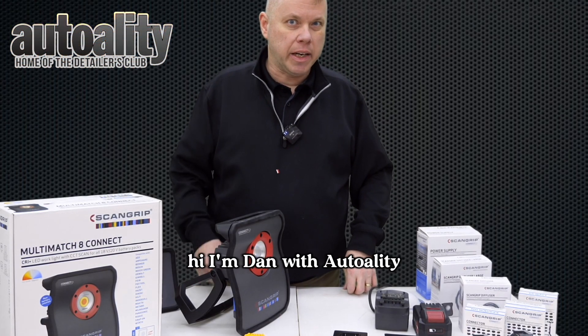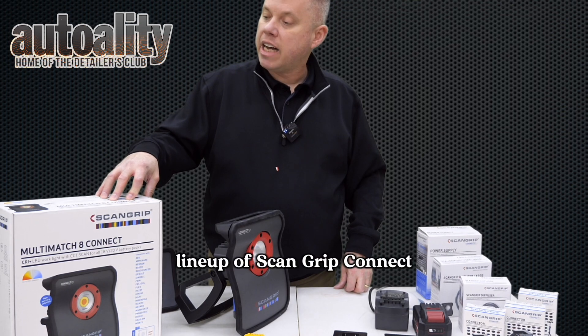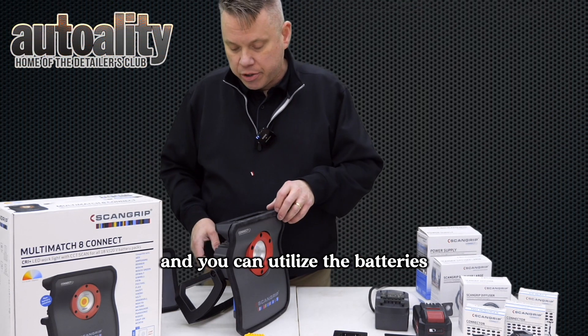Hi, I'm Dan with Autoality. Today we're going to be looking at the new lineup of ScanGrip Connect and how you don't have to buy additional batteries — you can utilize the batteries that you currently have.